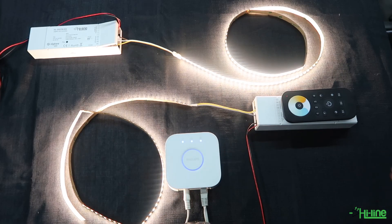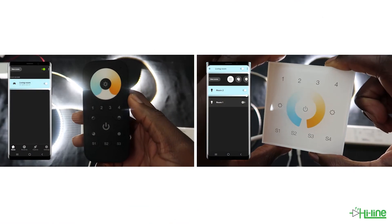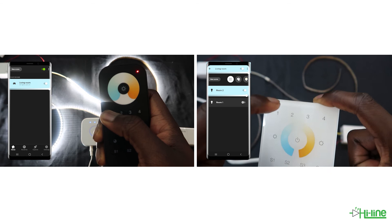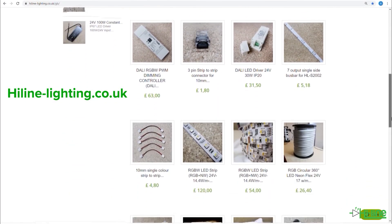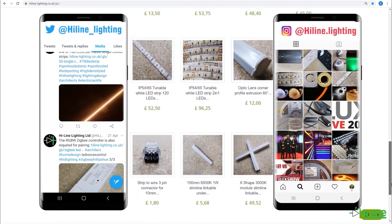If you've followed all of the steps, you should now be able to control your tunable white lights from either your mobile phone or your remote control. For more information, visit our website at halallighting.co.uk. Don't forget to click the Subscribe button below this video. You can also follow us on our Twitter and Instagram pages. Thank you very much for watching, and see you next time.